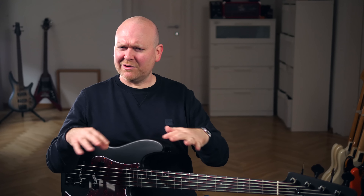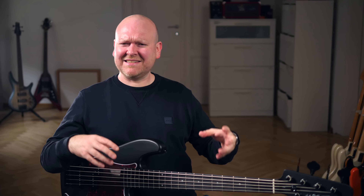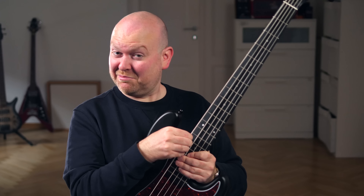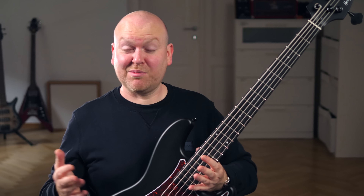This Harley Benton costs 139 euros and therefore should be on the lower end of the sound quality spectrum, but it's really not — it's just a good sounding bass, it's lively, it's dynamic and not even the frets stick out. Even the B string matches with the other strings — I don't know how they do it, probably witchcraft.